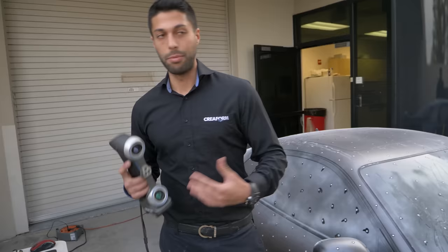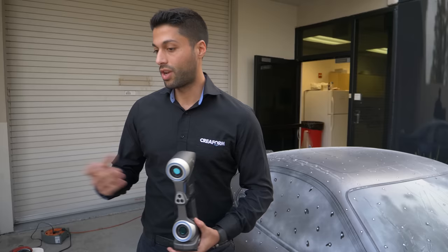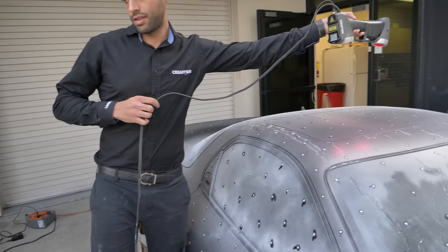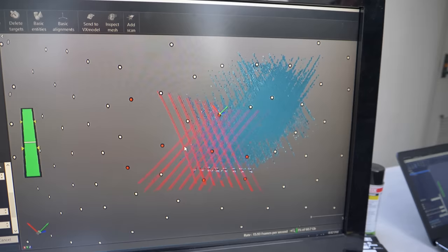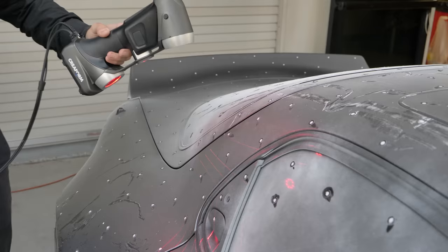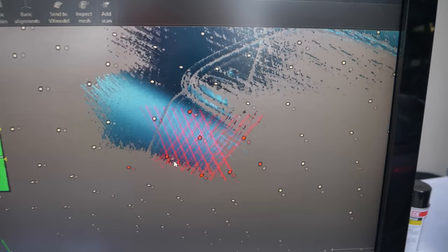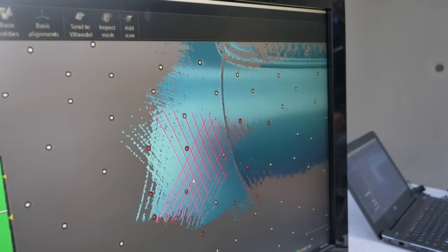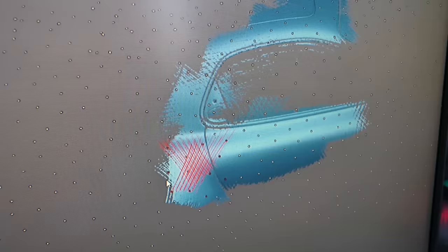You can see all the targets in space. The darker the color of the part you're scanning, the more laser power you need; the lighter, the less. Our software has an automatic adjustment tool for laser power — you just point the lasers at the surface and it automatically calculates the right shutter speed. You can really see the definition building in the model, and that's the sunroof appearing right there. You can zoom out while scanning to see where you are.